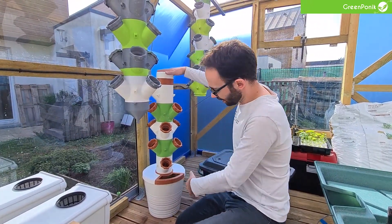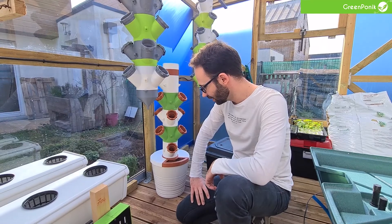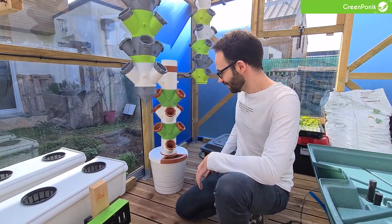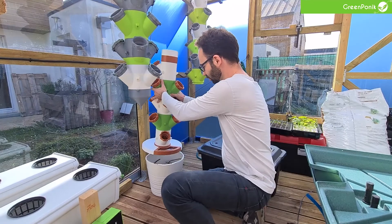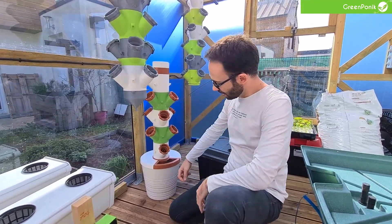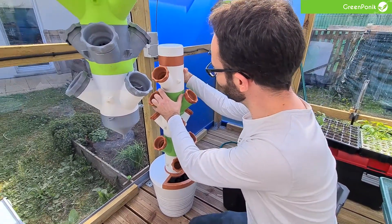We have printed all these parts from here to here. This piece here — I don't know how you say it — it's a plant pot cover from IKEA. This is less than 10 euros, and what we did is print the whole tower and put it on the IKEA plant cover. Here we have multiple modules that you can clip and unclip.